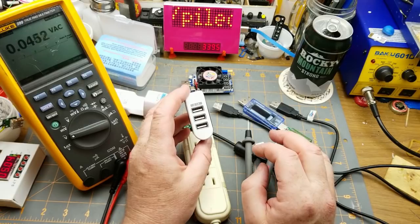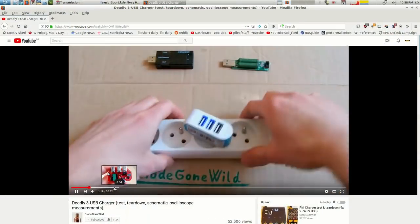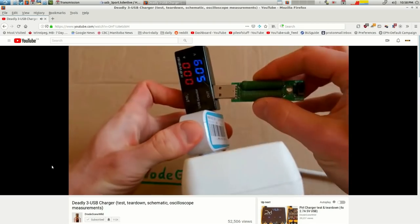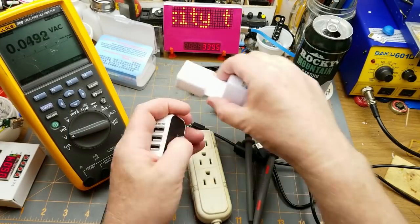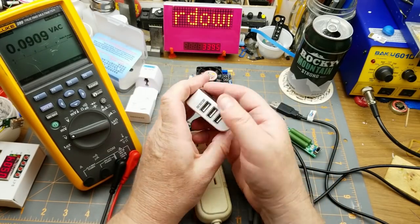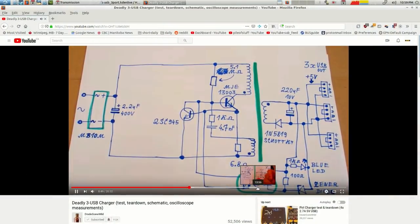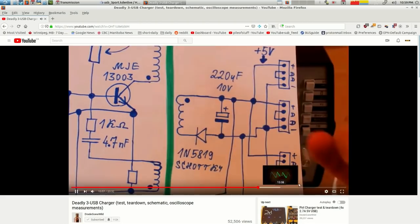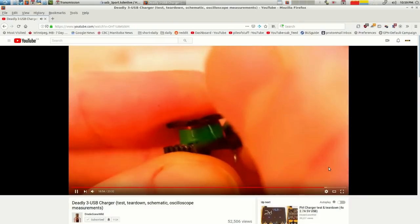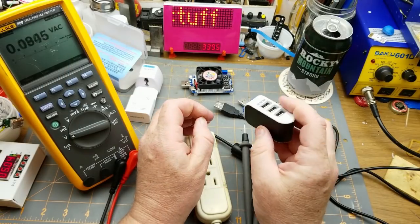Another comment pointed out that Diodes Gone Wild looked at this thing about a year ago — the EU version of this, since this one has the North American plug. He looked at the EU version and declared it to be super dodgy and a death trap, so we'll see if this one is any better or worse. I'm not sure if I'm going to tear it down quite as far as he did — he actually unwound the transformer — but let's get into it.